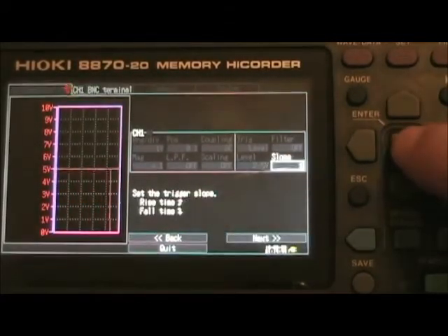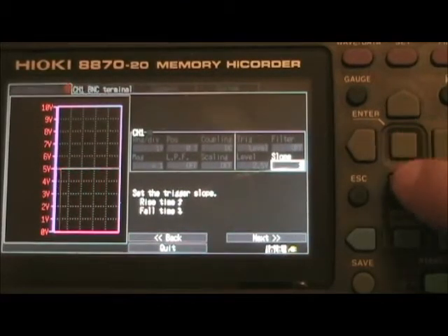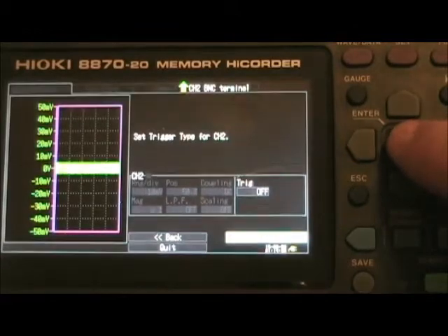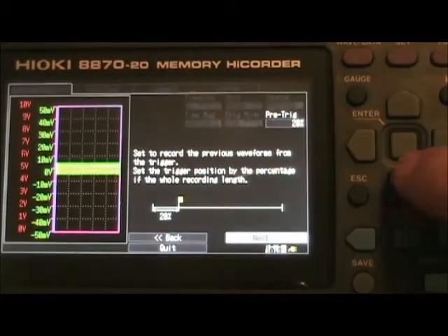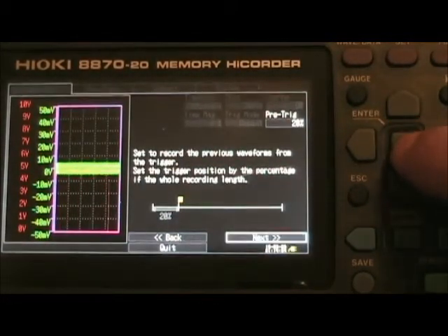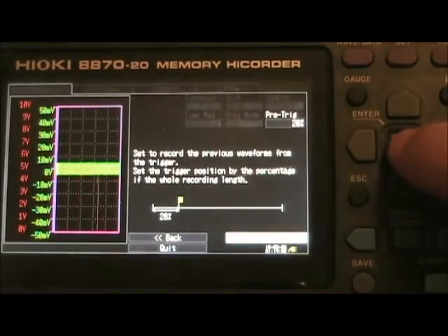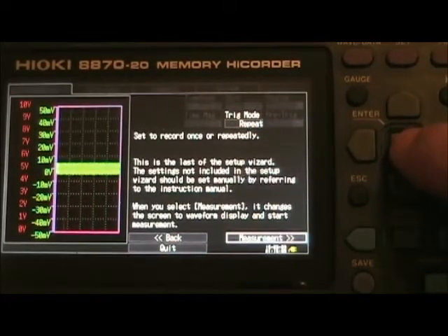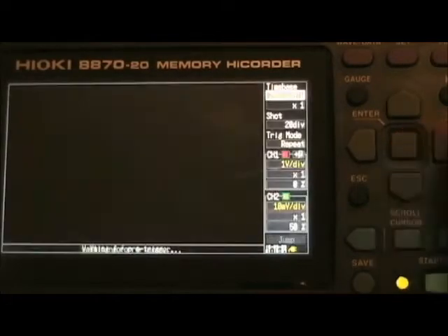Slope positive. Next. Channel two triggers off. Next. And this is for how much recording you want to keep before the trigger occurred — we don't care about that for now. Next. Trigger mode is repeat, which is what we want rather than just once. And measurements. Go ahead and click enter and it'll start.